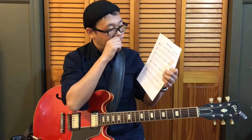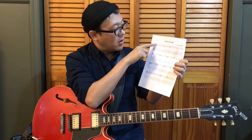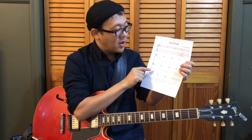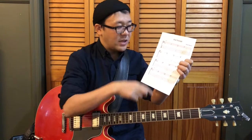I have a handout that shows shell voicings of C major seven chords, C7, C minor seven, and C minor seven flat five in various different positions, which you can download from the link below this video.